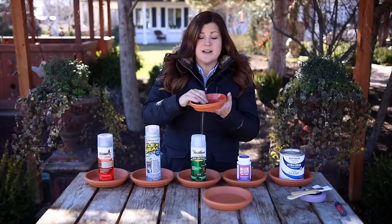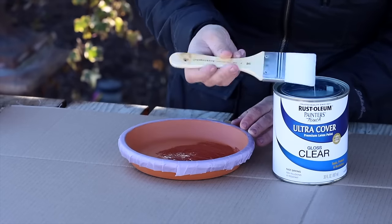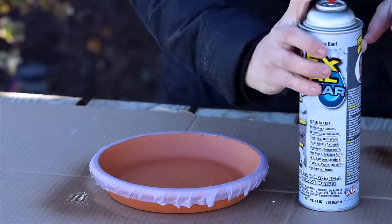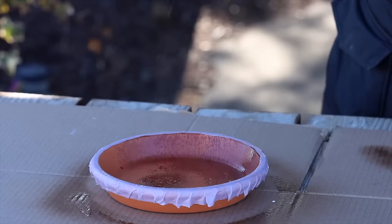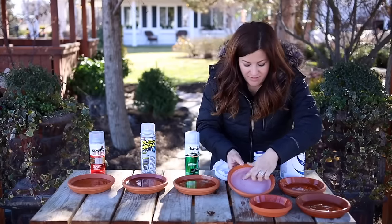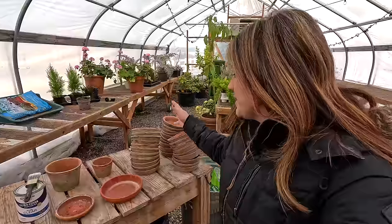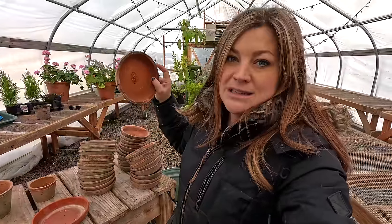This is a project that we made a video about several years ago — probably three or four years ago, we'll put a link down below. I tried out five different types of sealer on terracotta saucers to see which worked best. Four out of five of them worked awesome; actually all five worked, but one left a kind of a weird white film on the inside.